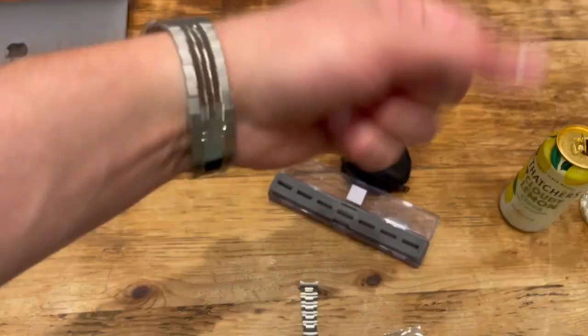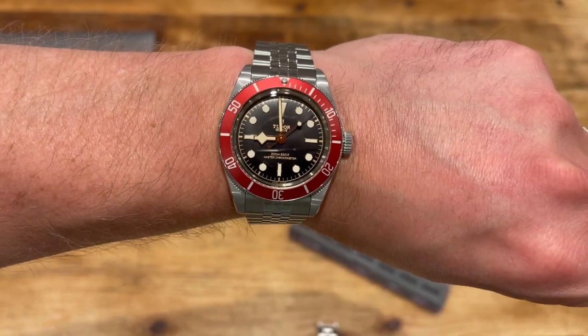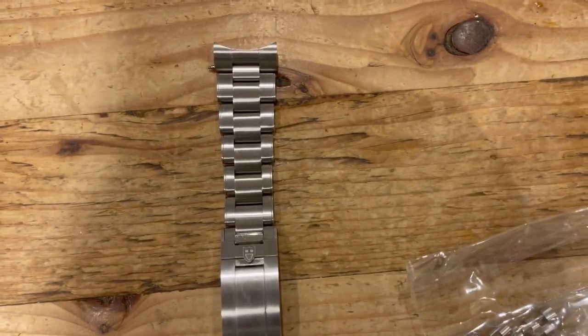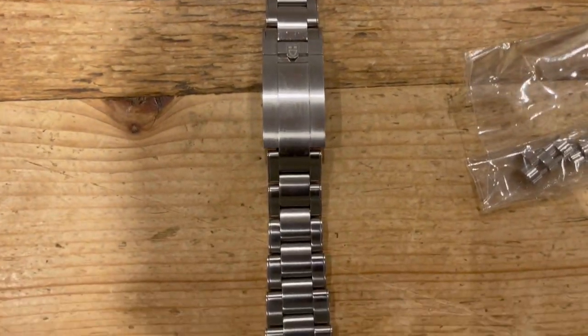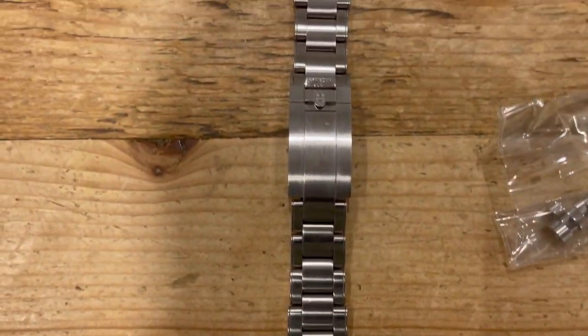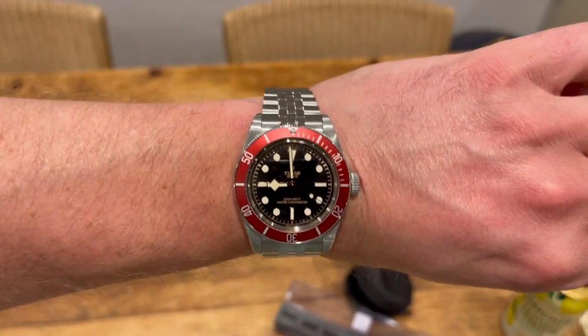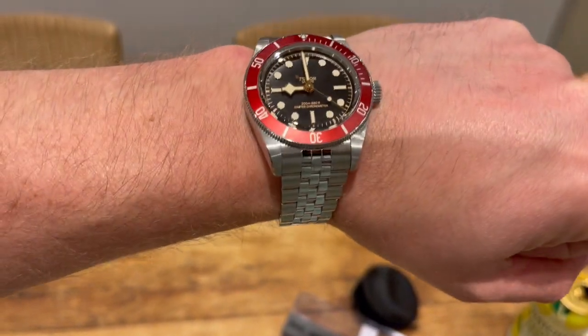Hello folks — Tudor Black Bay update. Old strap: three-link or oyster bracelet, satin. That's what I bought it with. And that's what's on it now — totally different dynamic.